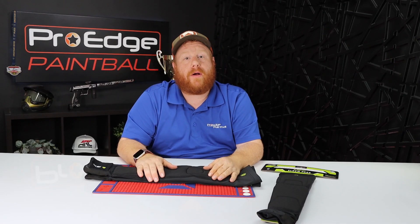Hey guys, it's Tony from Pro Edge Paintball and today we're going to be doing a review on the Infamous Generation 2 Pro DNA arm pads.